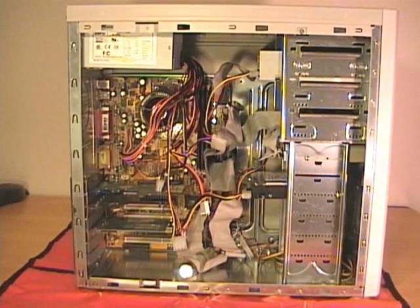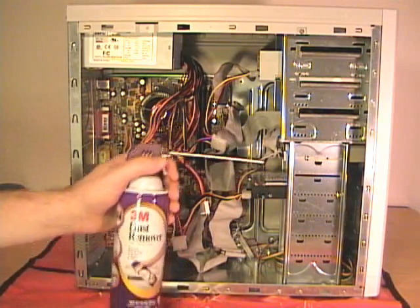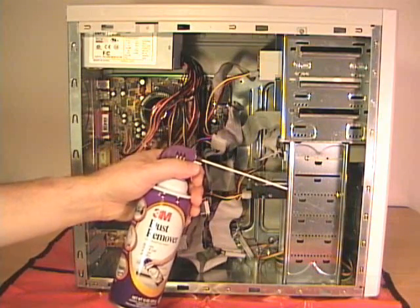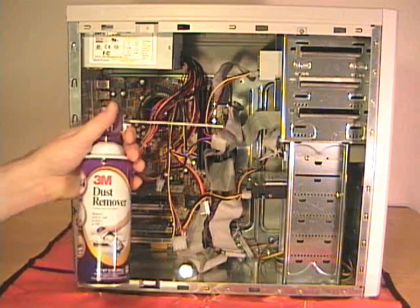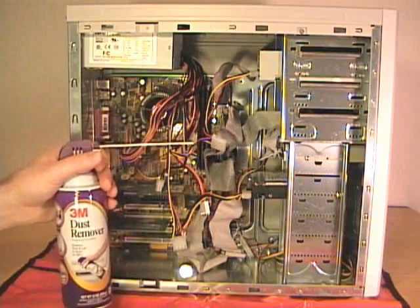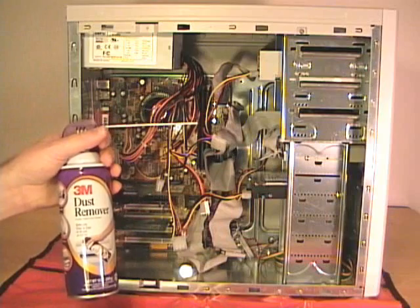To clean the majority of the dust out of the case, you can use canned or compressed air. When you're spraying the canned or compressed air, you want to make sure that you're 10 to 12 inches from where you're spraying it. You want to make sure you get into all the nooks and crannies. You want to make sure that you hold the can upright. If you tilt it slightly upside down, the liquid propellant on the inside can get on your components, and you don't want that to happen.